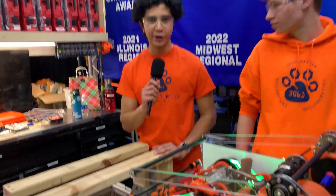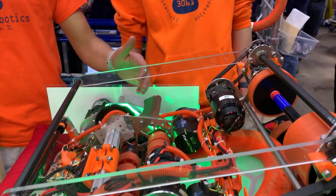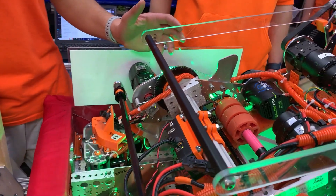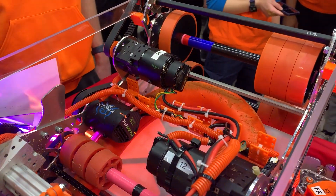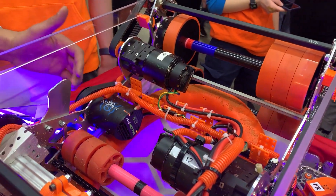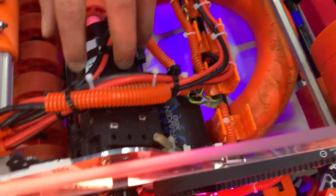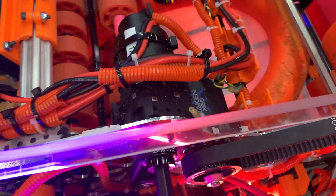Okay, so electrical's number one priority is obviously reliability. A couple things that come with that — obviously cable management. We use sheathing to keep our wires protected. A new thing we're doing this year is with our CAN bus: instead of doing a device-to-device daisy chain CAN bus, we're doing a trunk and stub based CAN bus. So we have a continuous CAN bus — for example, across the shooter — and then we solder in stubs for each of our devices. So if one connector fails, the rest of the CAN bus still continues to work.